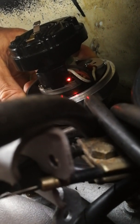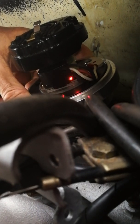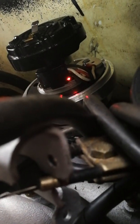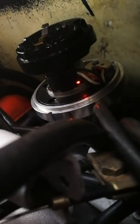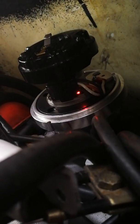Then I put it on the leading edge — cam, crank — I put it on the leading edge. I'll show you where the rotor is pointing at the moment.